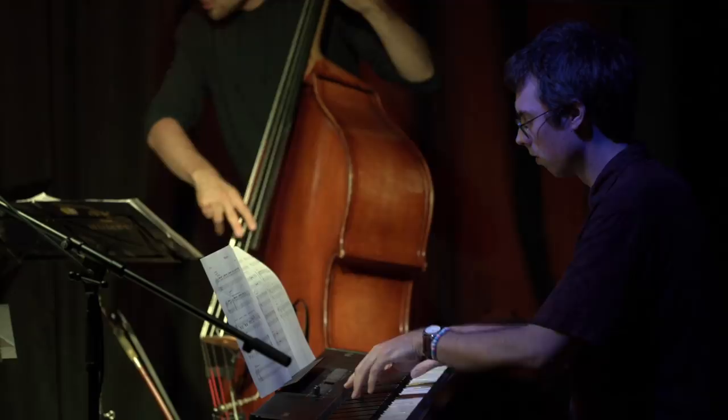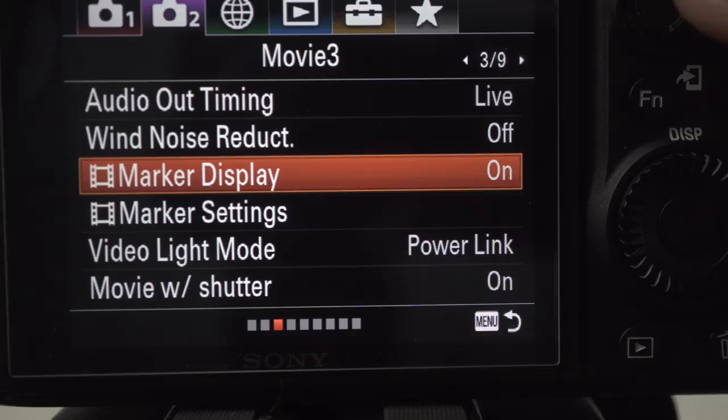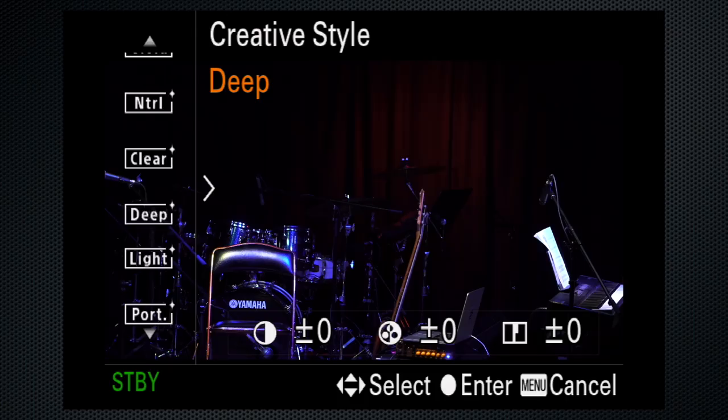On tab 2 screen 3, select the on-screen marker settings. An 80% safety zone helps remind you to keep your primary subject within this area — then turn the marker on or off. If you use this, that's also a good custom button selection. For black and white footage, use the creative style menu.